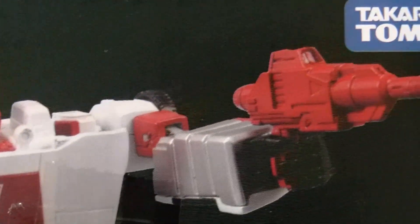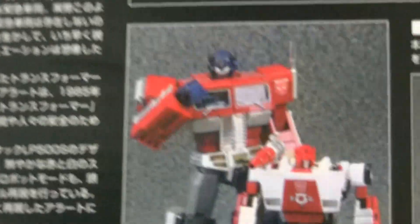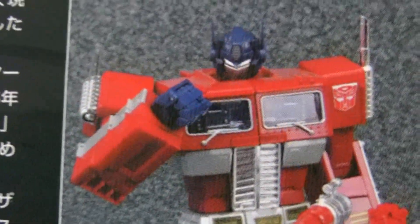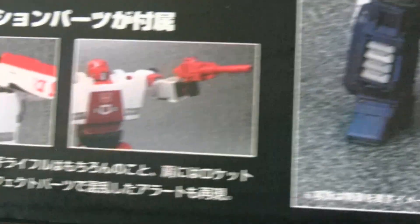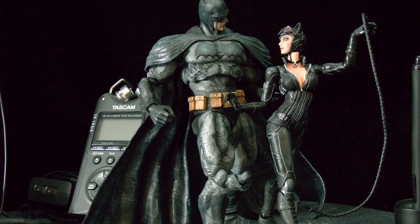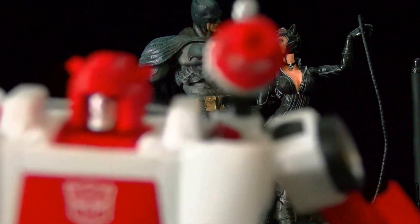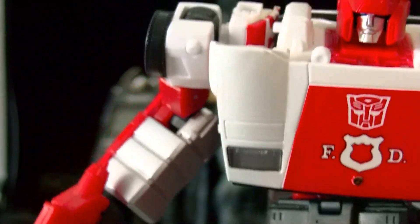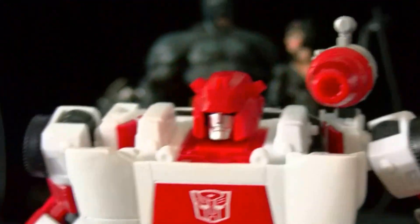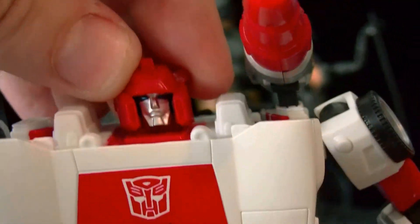I'm definitely gonna try to get my Optimus Prime — the Toys R Us version — and I'm trying to get the Prowl that's gonna come out, which looks sick. The Prowl looks so freaking nice. And a Smokescreen — I used to have a Smokescreen too, I used to have this guy, Smokescreen, and Prowl, so I'm definitely gonna re-get these guys when they come out.